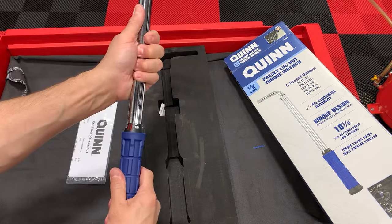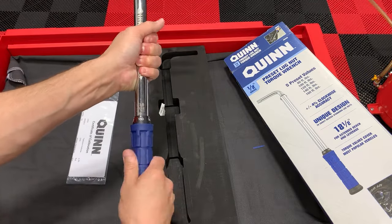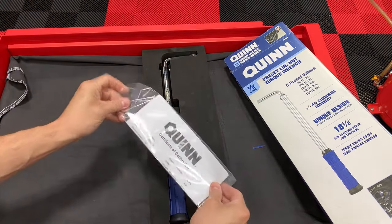Here's the torque wrench — it comes set to 80. Twist it and back down to lock it in. It also comes with the owner's manual.